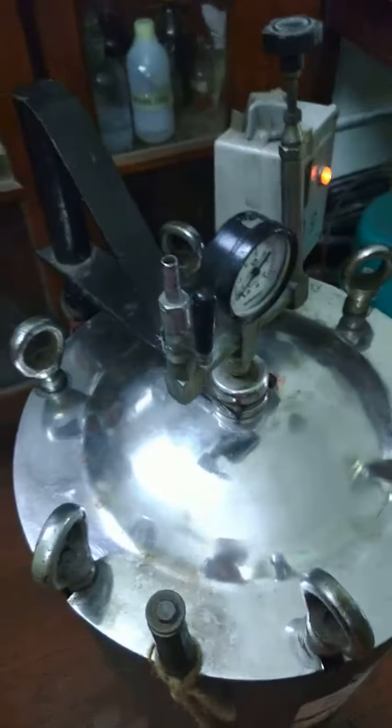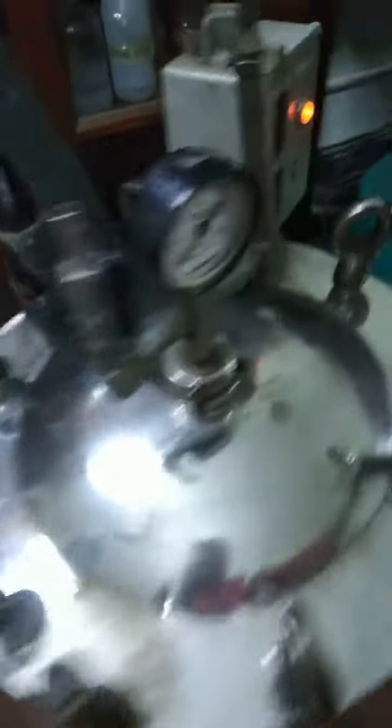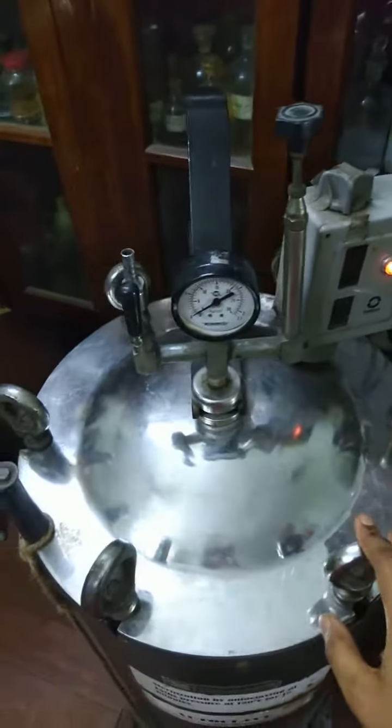After placing the media in the autoclave, we have to tighten the screws. For that purpose, I am using a wooden rod. The screws of the autoclave have now been tightened properly.